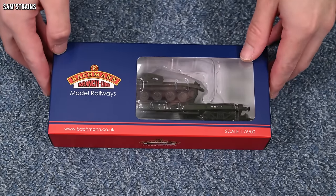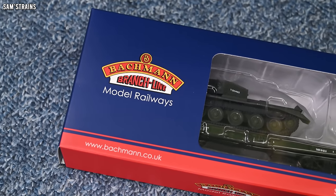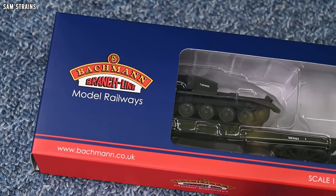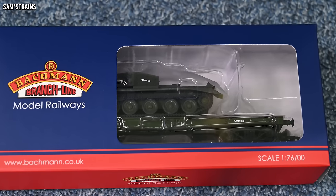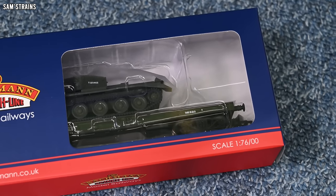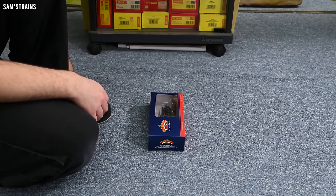I have to say I think the inclusion of the tank was a really good idea for this model. Not only does it make it more realistic and complete but it also makes it much more interesting. I can't say that I would have bought this if it didn't have the tank on it — I just don't think it would have caught my eye. So yeah, props to Bachmann for that. That was a great shout.